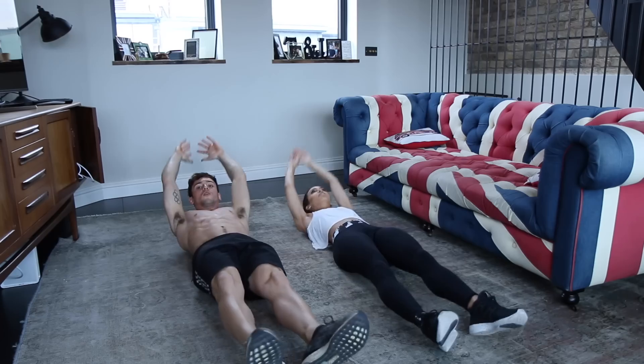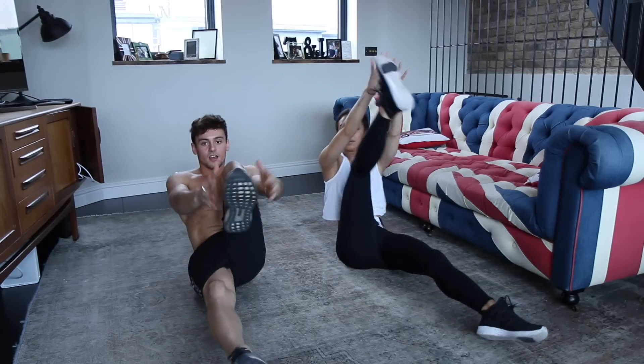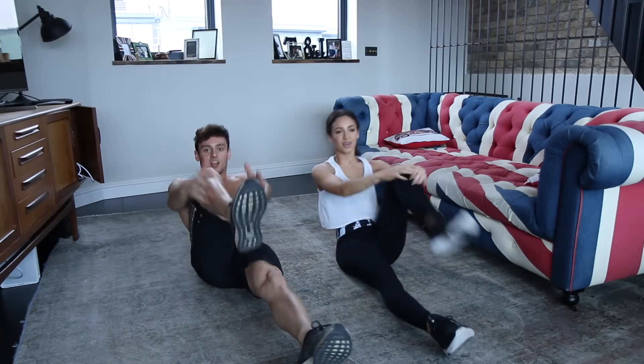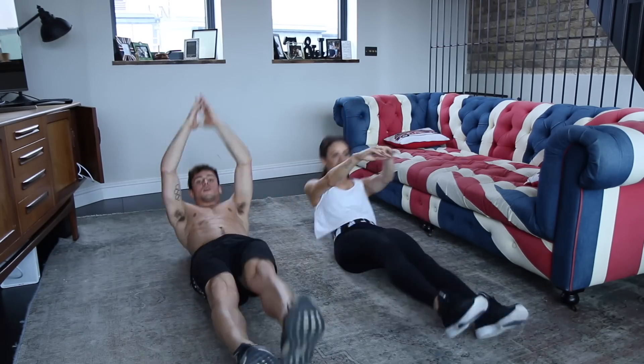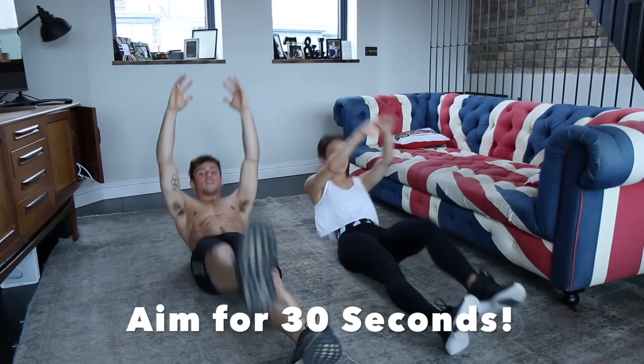If you find this a little bit difficult you can always bend your leg and bring them in a little bit like this as a bit of an easier progression. But aim to try and keep your legs straight for a more intense core workout, and aim to do about 30 seconds at least.